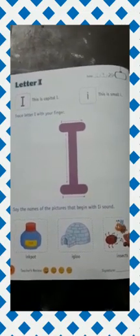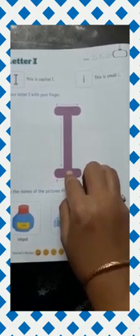Now we have to trace the letter I with our fingers. Ok beta, first of all you have to draw a standing line. Which line? This is a standing line.